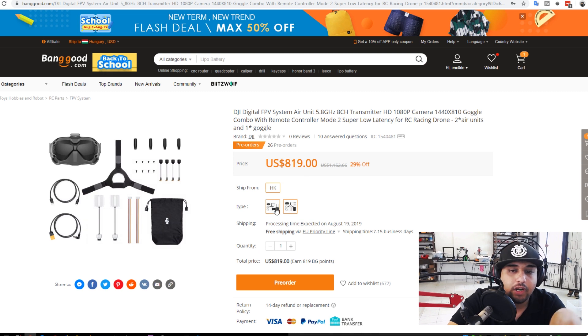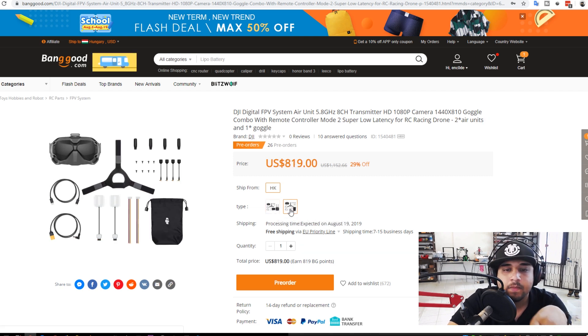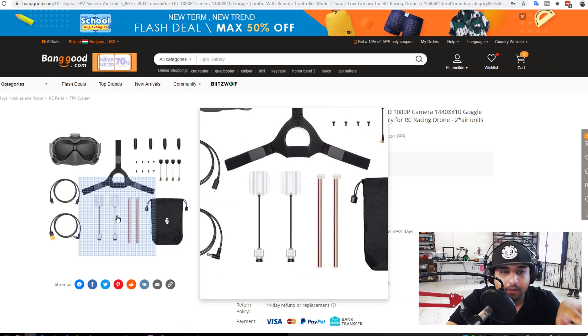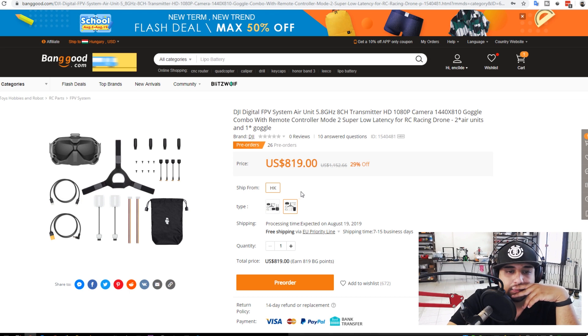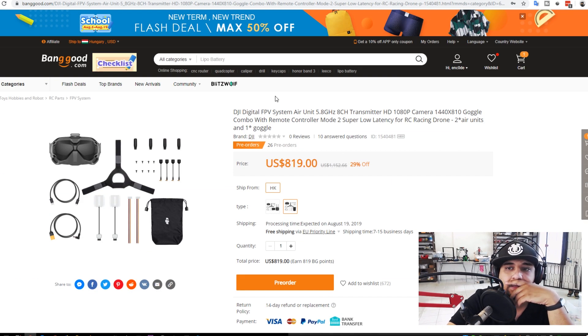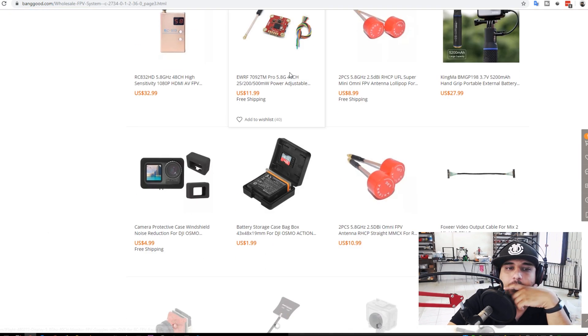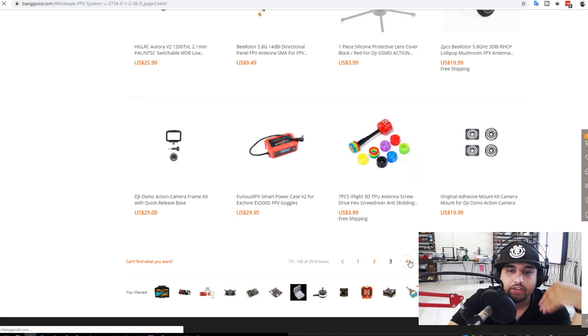Regarding the DJI kit, the $1,000 version gives you one camera, goggles, and transmitter. But the $820 option is super attractive — it gives you two cameras and the goggles. I'm getting very tempted to get it, though I don't have the cash right now. It's becoming much more attractive because the price isn't so far out there anymore.